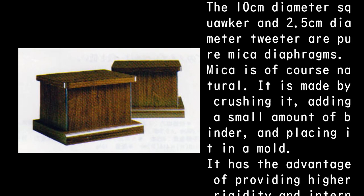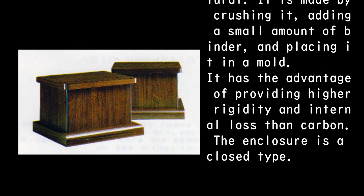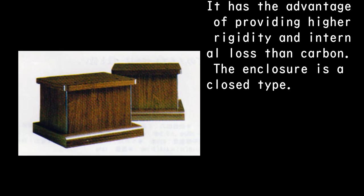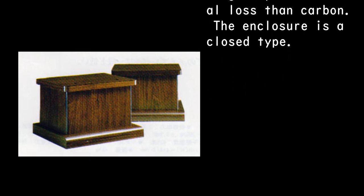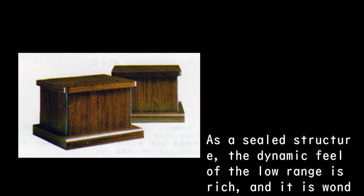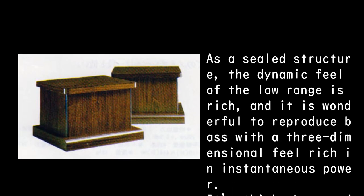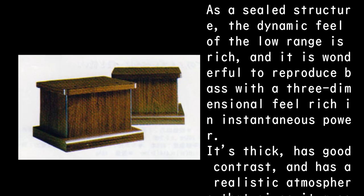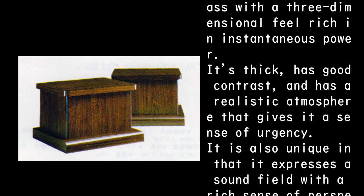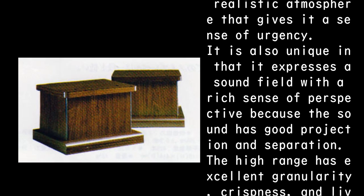Mica is of course natural — it is made by crushing it, adding a small amount of binder, and placing it in a mold. It has the advantage of providing higher rigidity and internal loss than carbon. The enclosure is a closed type. As a sealed structure, the dynamic feel of the low range is rich, and it wonderfully reproduces bass with a three-dimensional feel rich in instantaneous power. It's thick, has good contrast, and has a realistic atmosphere that gives it a sense of urgency. It also uniquely expresses a sound field with a rich sense of perspective because the sound has good projection and separation.